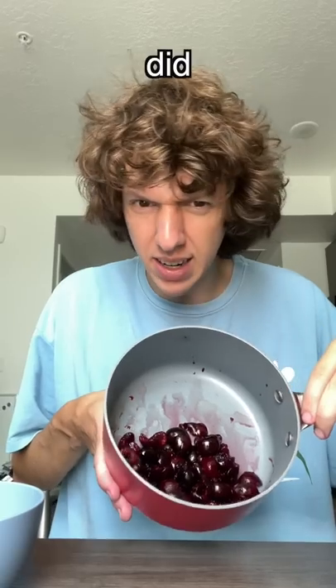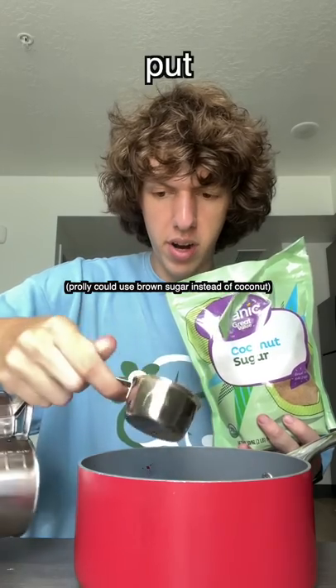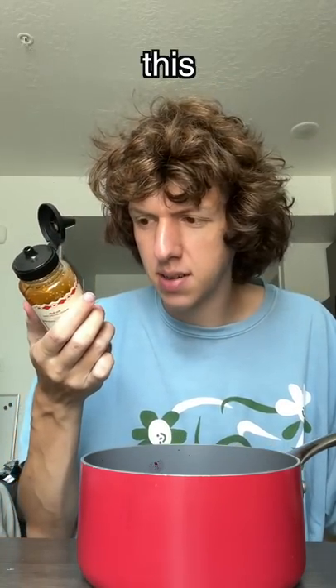First thing you gotta do is pit the cherries — wait, why does this look kind of creepy? I did like 12 cherries. Then a cup of water — I don't know how much to put in, let's do like a half cup. I added like a couple squirts of this hot honey. I think that was enough.